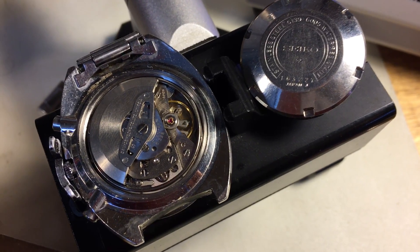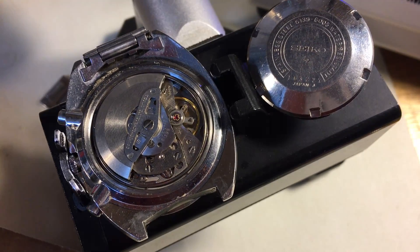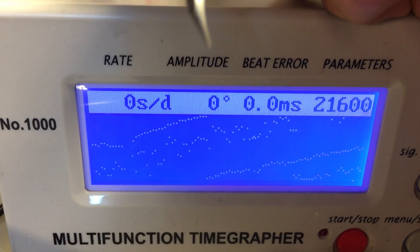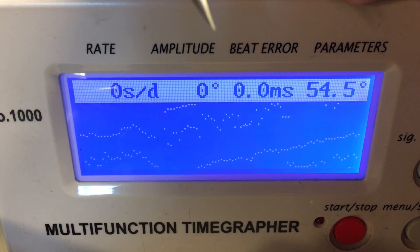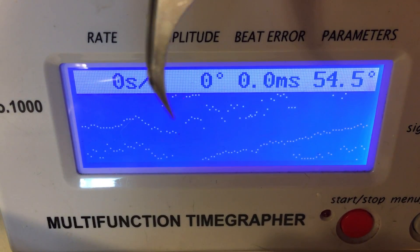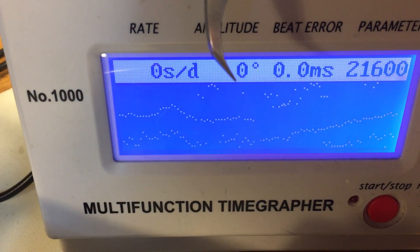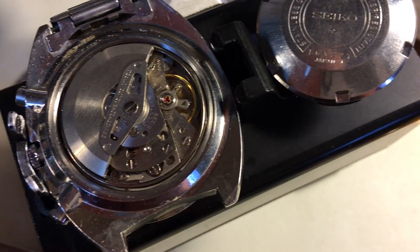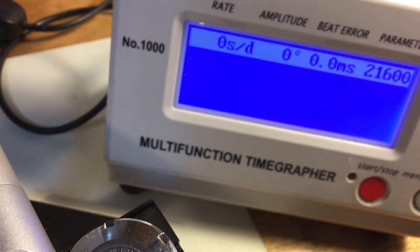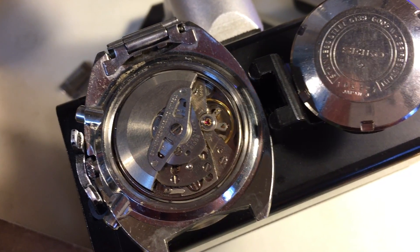Hi Nolan, I have your dad's true Pogue here. It is running very, very weakly — my machine can't even really get a signal on it. It's original, I'll tell you that.